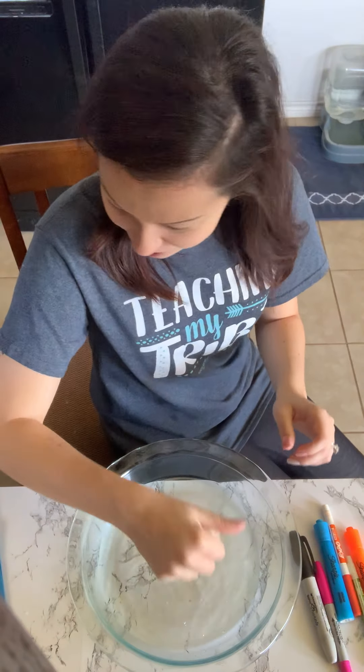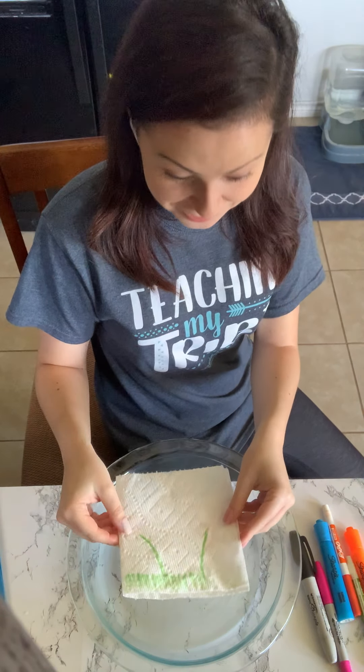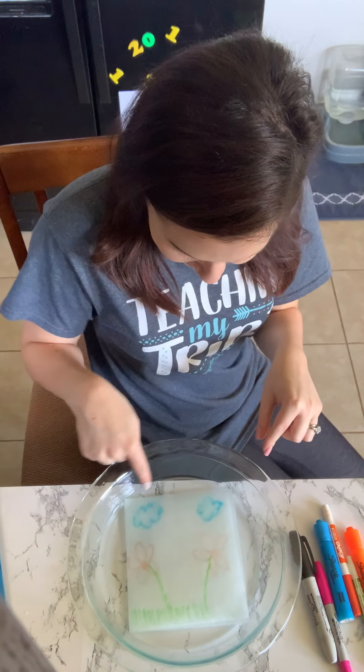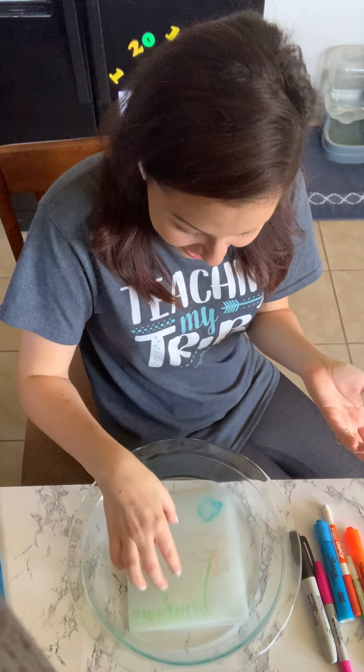Let's do another one. Let's do the flowers. Let's see if this one does the same thing. There are the flowers. There's even some clouds in the sky. Wow, how did you do that?